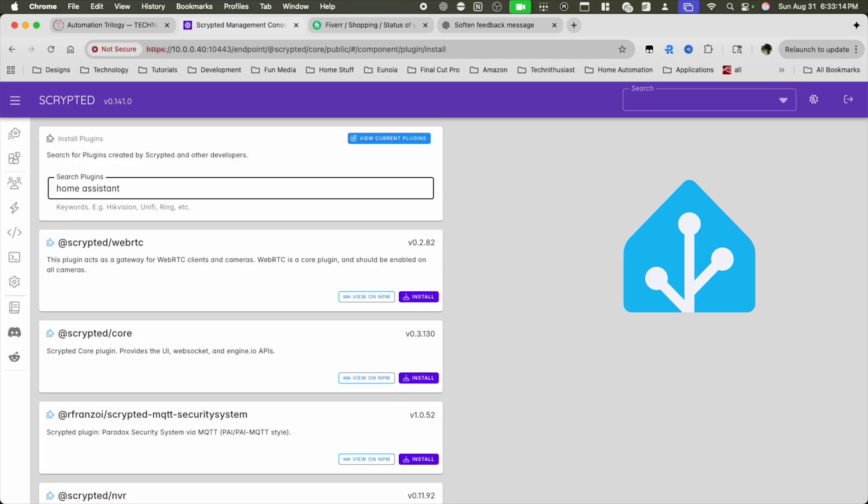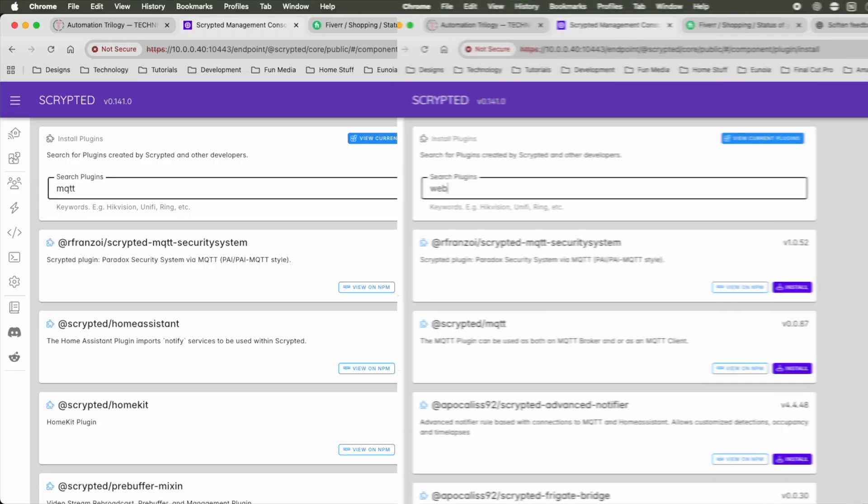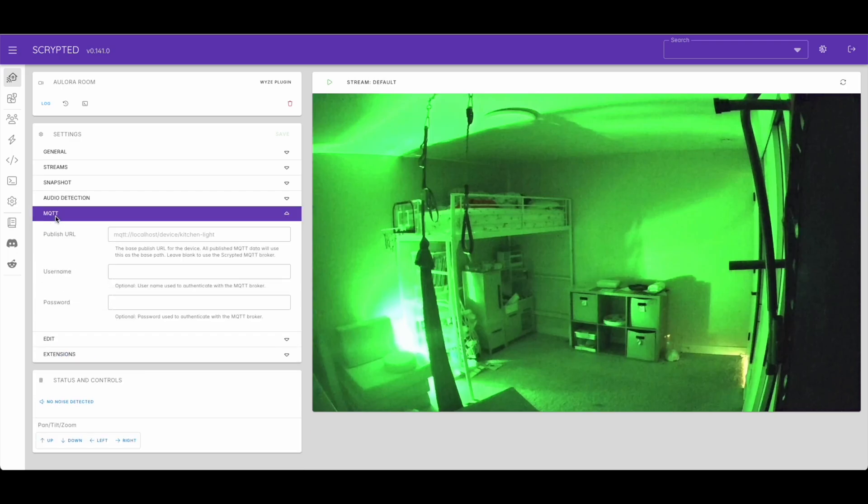Do you use Apple Home? Install the HomeKit plugin — when enabled, you can add your camera directly to your Apple Home ecosystem. Do you use Home Assistant? Install the Home Assistant plugin, and when combined with Scrypted's automation feature, you can trigger smart home actions based on events captured by Scrypted. If you want full flexibility, install MQTT and the Webhook plugin — you can request and receive information using tools like Node-RED and N8N and go crazy. With Scrypted, your camera gets a massive upgrade because you can connect it with almost anything.